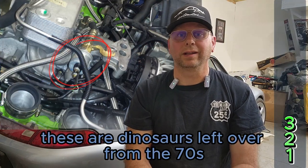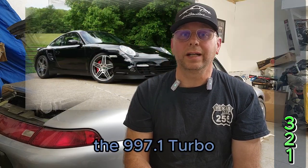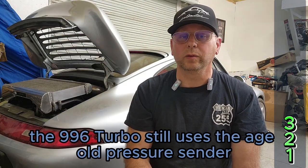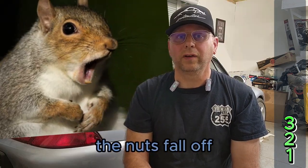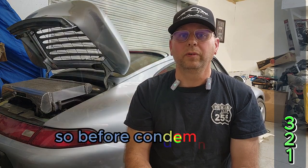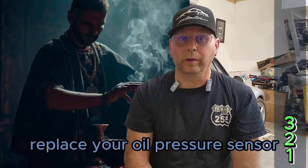Oil pressure senders. These are dinosaurs left over from the 70s, or maybe even earlier. The 997.1 Turbo got a nice update with a proper new sender. The 996 Turbo still uses the age-old pressure sender with a wiper resistor. The wire crimps get loose, the nuts fall off, and the sensors just plain wear out since there are a lot of moving parts inside. So before condemning your engine due to flaky oil pressure, replace your oil pressure sensor.